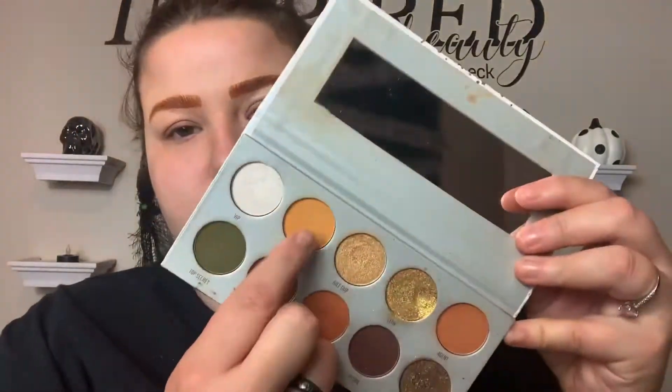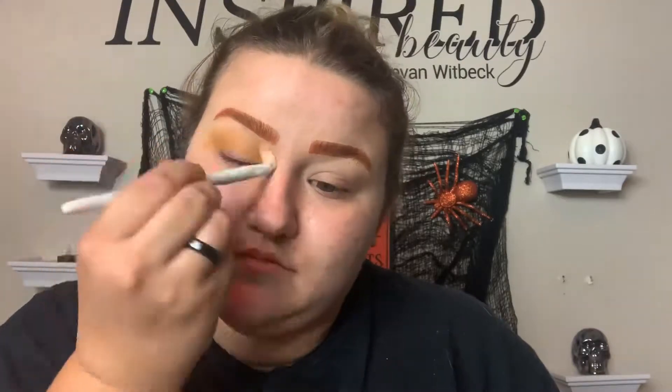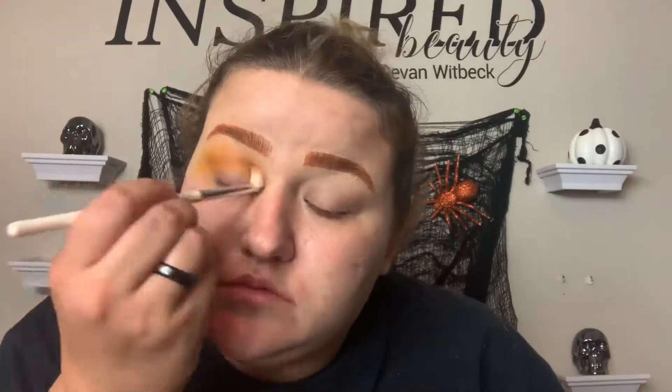I just skipped eye primer since I already had the concealer on my lids, so it was alright. I'm gonna go in with the yellow first. I'm just doing one eye first — I don't mind the eye look I came up with but it was definitely not my favorite, and it took me a while to get it manageable. I'm using the yellow shade from the Armed and Gorgeous palette.